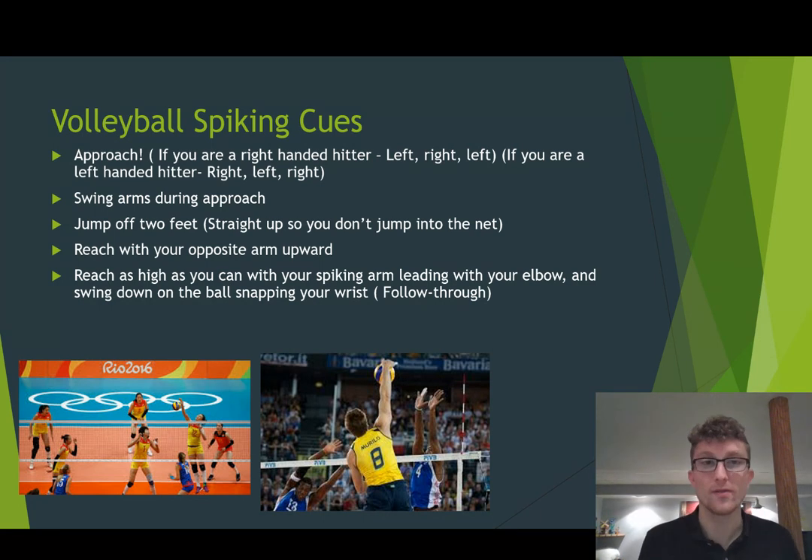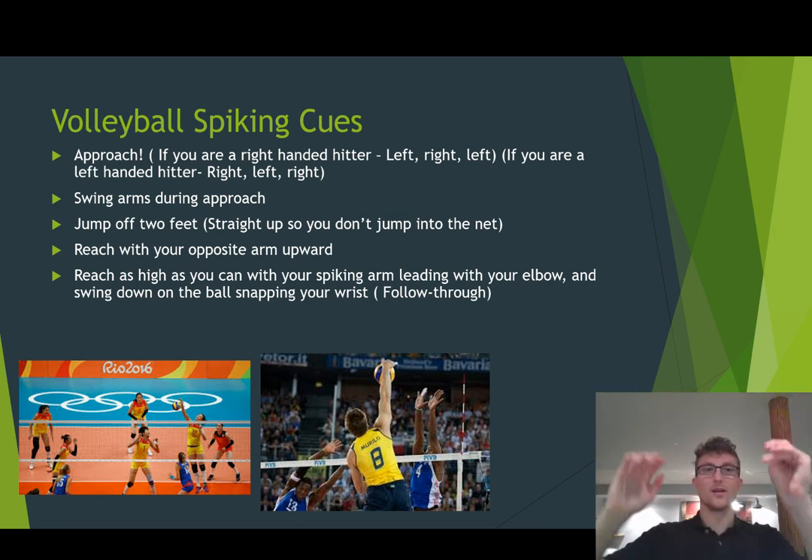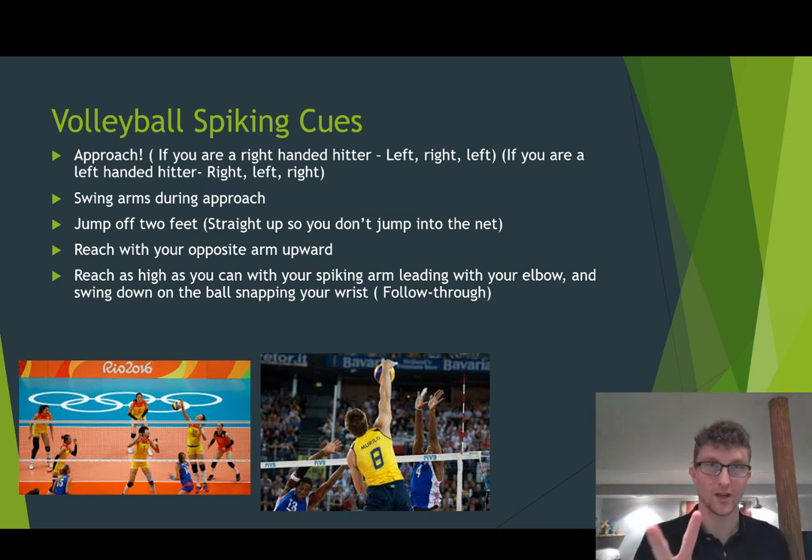Then you want to jump off two feet. The last two steps of the approach are very quick together — right, left — and then you're on both of your feet. Then you jump straight up into the air, swinging your arms upward, off of your two feet. So your approach goes left, right, left as you're swinging your arms, then you jump off of your two feet.